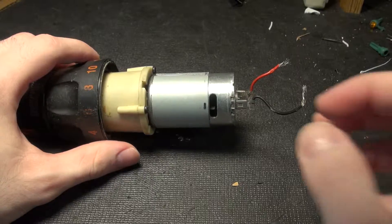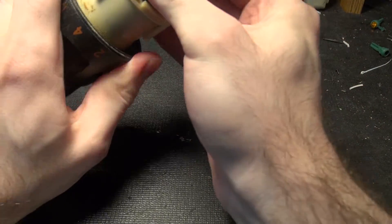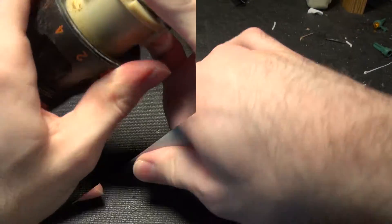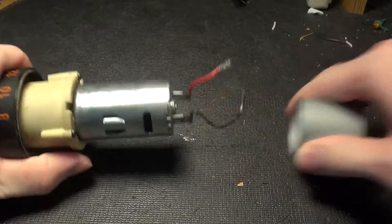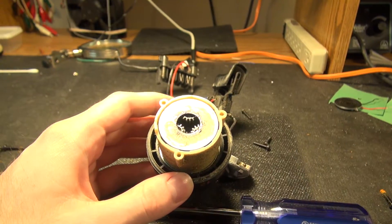Here's the drill assembly. Let's see if the brushes are shot. We'll take off the sleeving and discover nothing. Pretty nice gearing in there.